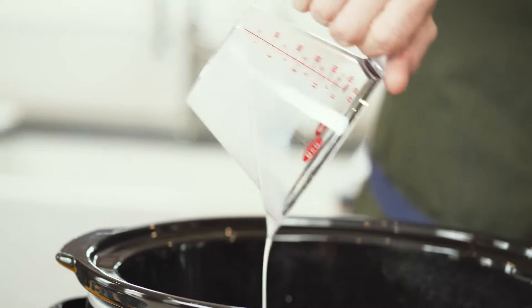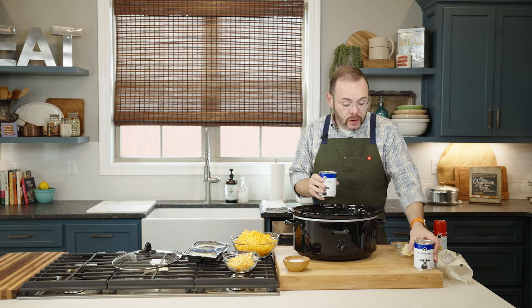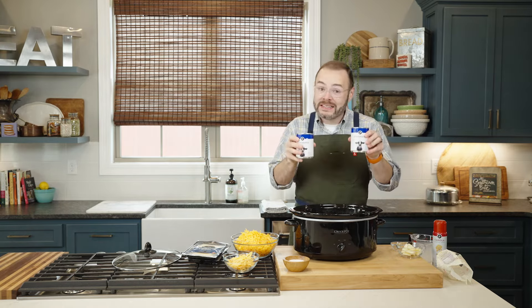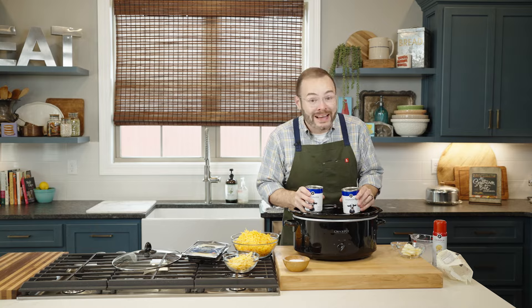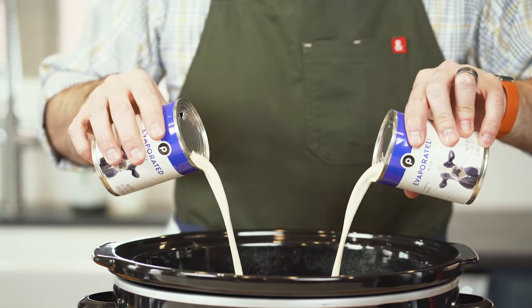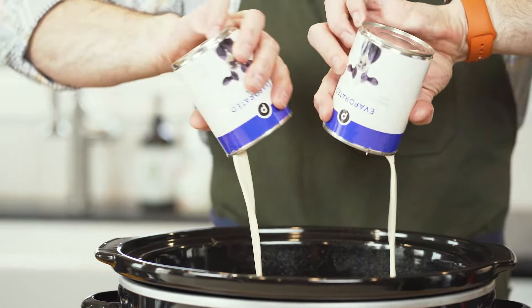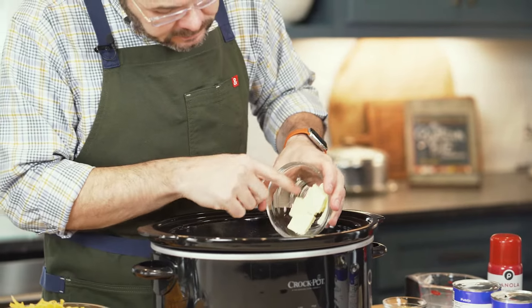Next I've got one and a half cups of whole milk and two 12-ounce cans of evaporated milk. Now this is evaporated milk — not sweetened condensed milk. People often get these confused, but they are certainly not the same thing. If you head over to the blog, you'll see that one reader had an issue with their mac and cheese being a little too sweet. Other readers figured out that she had actually used sweetened condensed milk rather than evaporated milk.